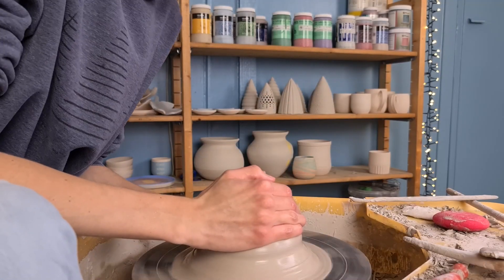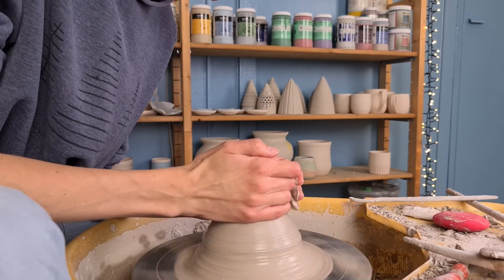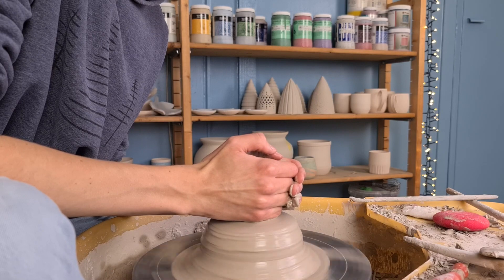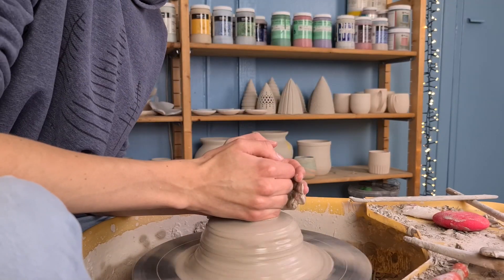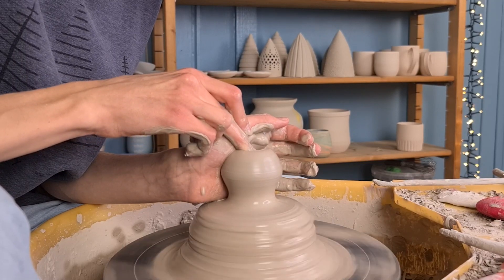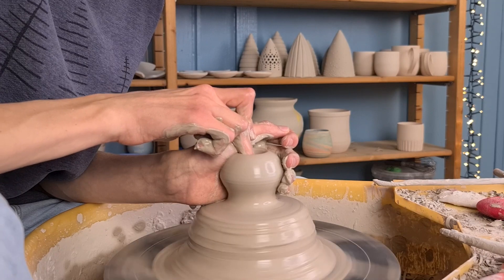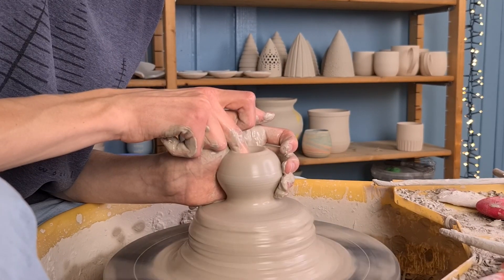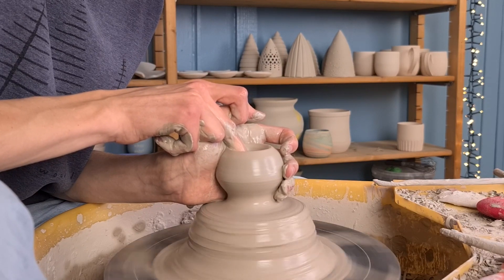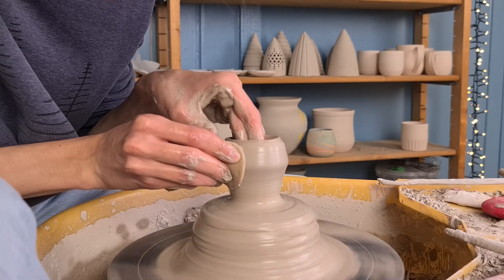I'll now explain how I throw a Christmas ball. I start off by centering some of the clay at the top by pushing it towards the middle. I make the centered piece thinner at the bottom by pushing my hands inwards — this makes it easier to see the difference between the hump and the clay you are working with. Then I start opening up the clay by pushing my middle finger into the middle. You have to be careful not to go too deep, and try not to make it deeper than the centered part on top, otherwise you will get a hole in the bottom when cutting off the shape.